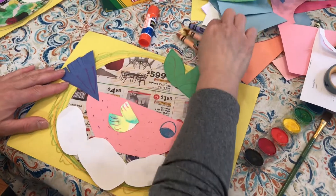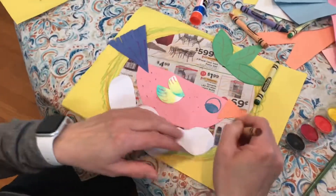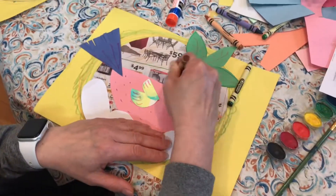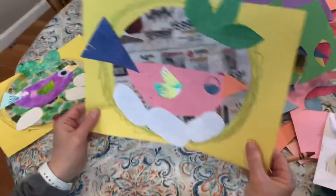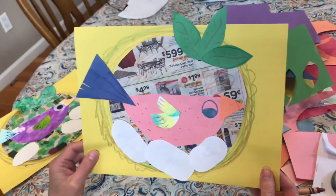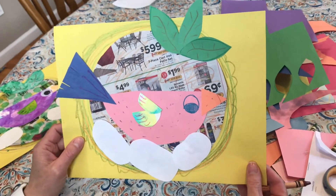For now I'm just going to color some in. Lots of practice coloring, coloring, coloring. There's my finished product. Mine might look very different from yours, but here is a bird in a nest.